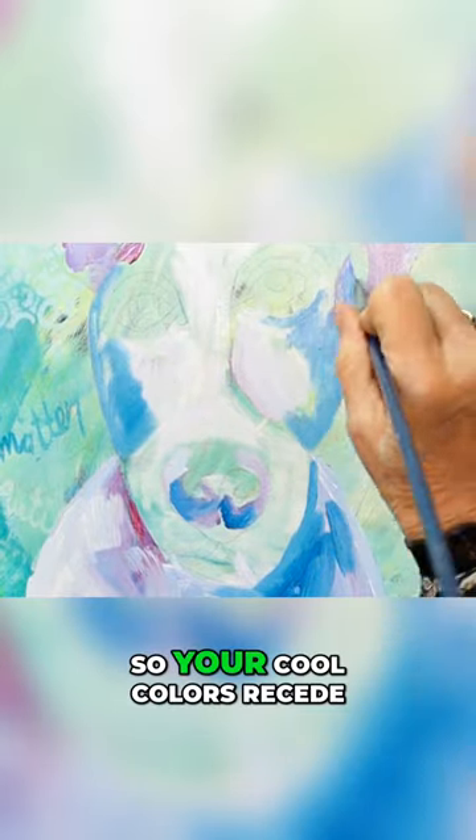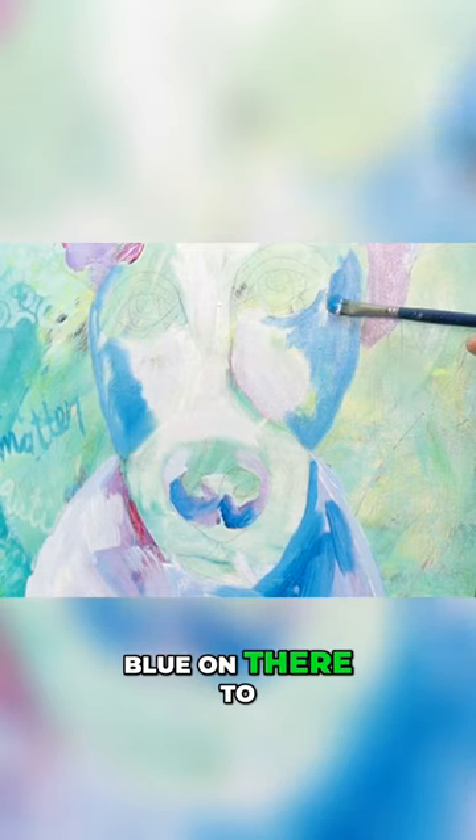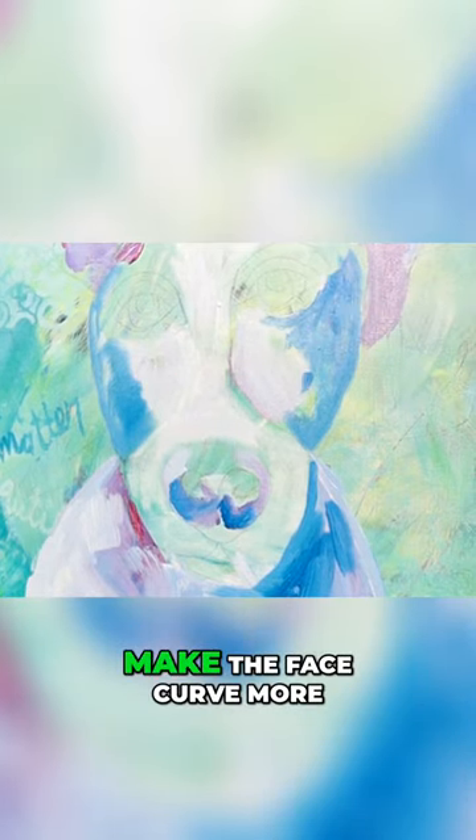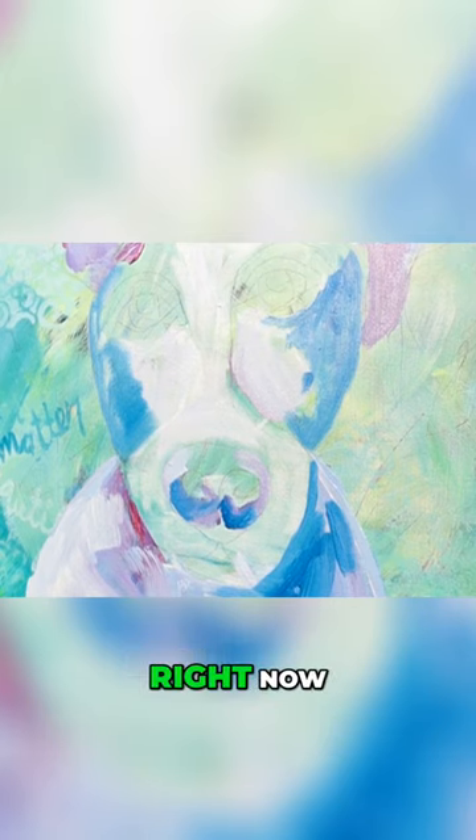Your cool colors recede, and your blues — that's why I'm putting blue on there, to make the face curve more. Looks kind of strange right now, you know?